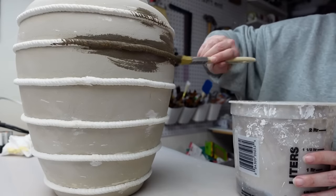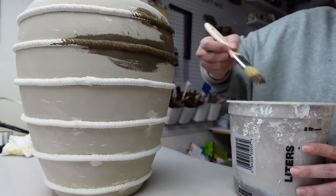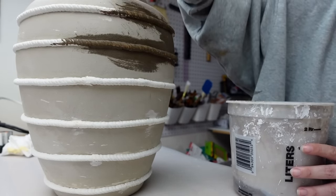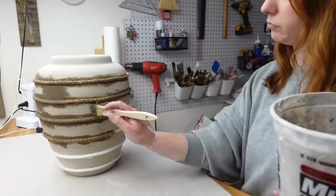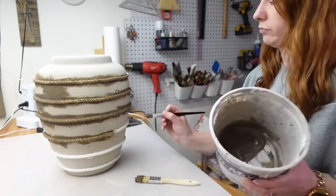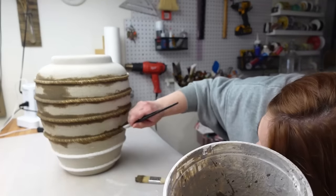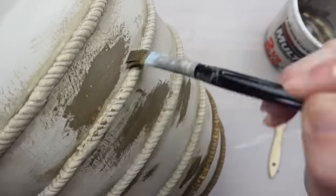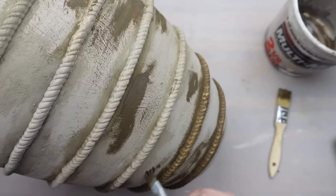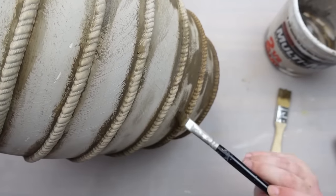When you use a lime wash paint, each layer you apply slightly changes the color and also the texture of the surface. Since I was getting this layer of lime wash on sections that were already painted, I went back over the whole thing randomly applying the lime wash so you wouldn't see those stripe sections around the clay where it was a little darker.